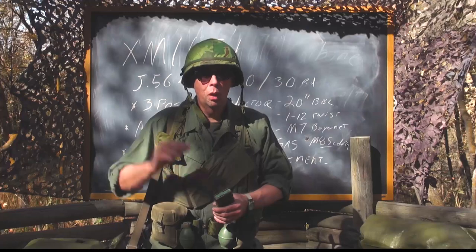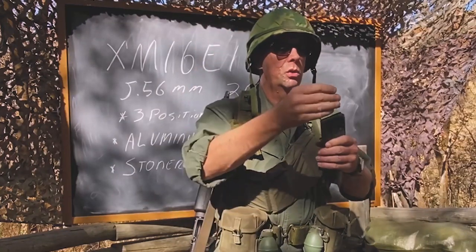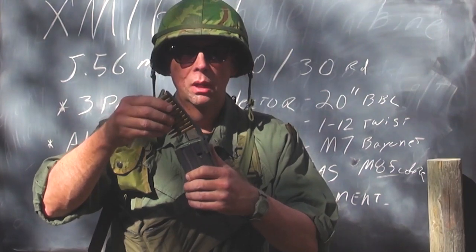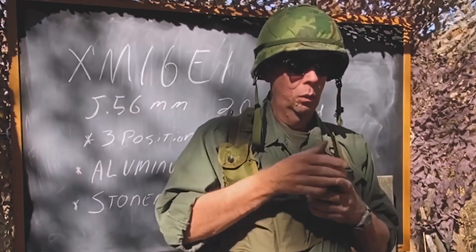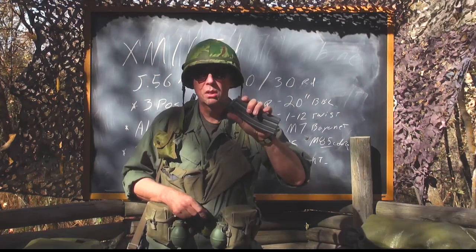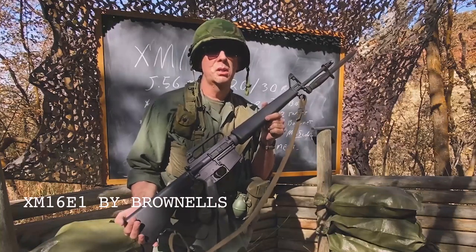Of course you had lots of olive-drab M14 slings which could be put on the M16. Another invention that came with the M16 was the M16 magazine speed loader — I've got one on my helmet band so it's always there. You slip it onto the back of a magazine, take a 10-round stripper clip, press it against your chest, and load 10 rounds at a time — quickly loading your 20- or 30-round M16 magazine.